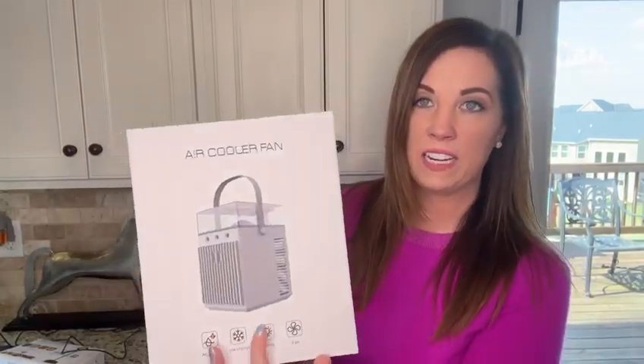I love to go camping but I get really hot in the summer, so I wanted a really nice portable air cooling device — and I found it with this air cooler fan. I just plugged it up and want to see what it's like before I take it out in my RV.